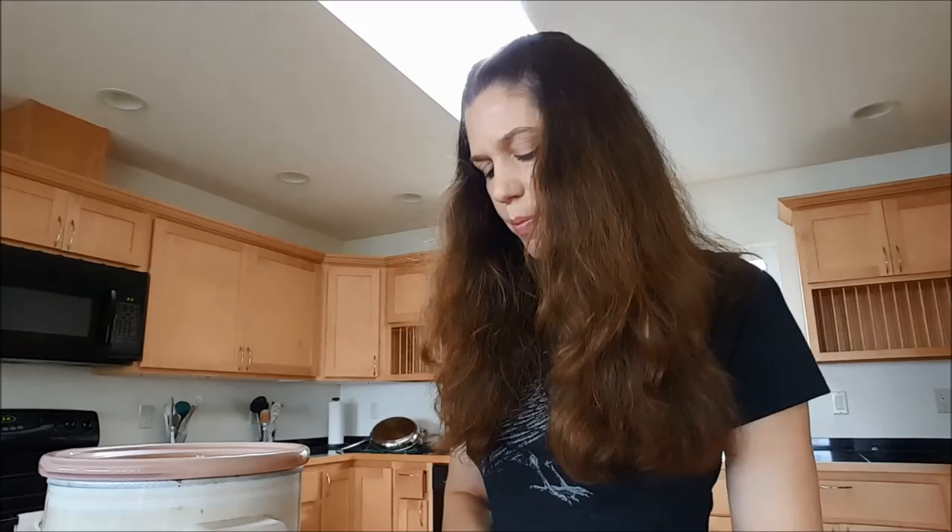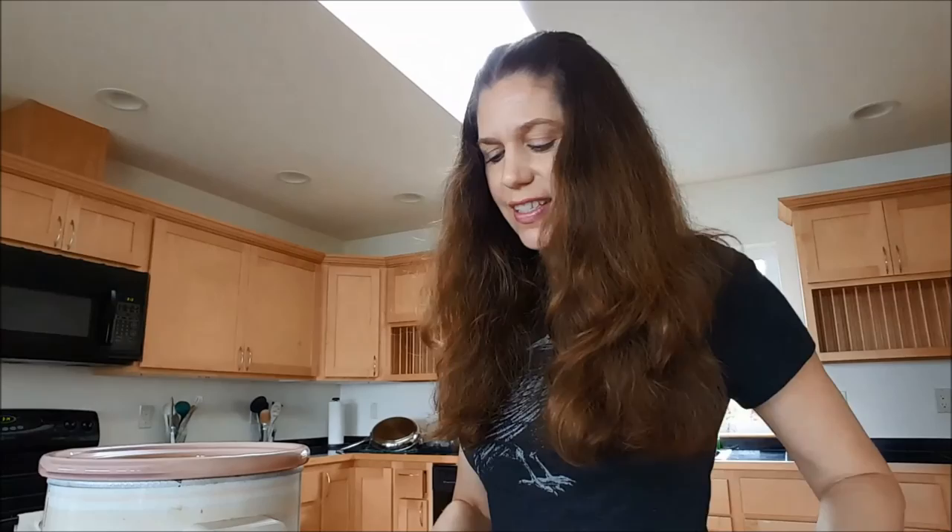I usually put in one medium carrot, so I peel and slice it up. In this case Aaron wanted some baby carrots for something else, so I'm just using a couple of those — roughly the amount of one medium carrot — and adding that in.